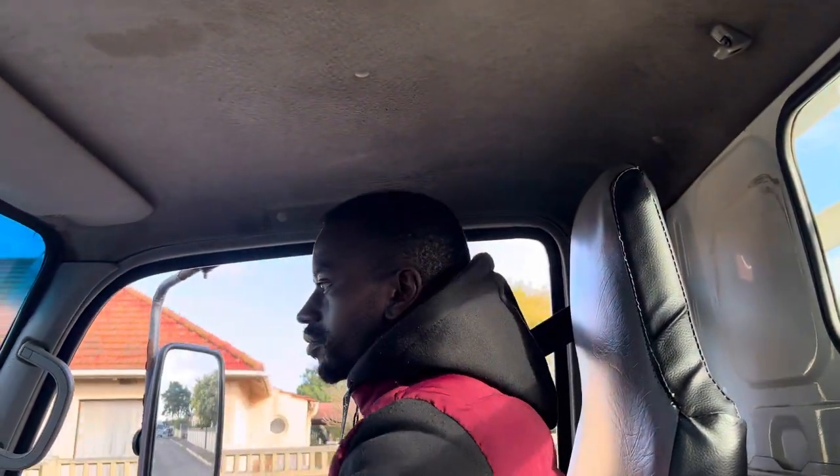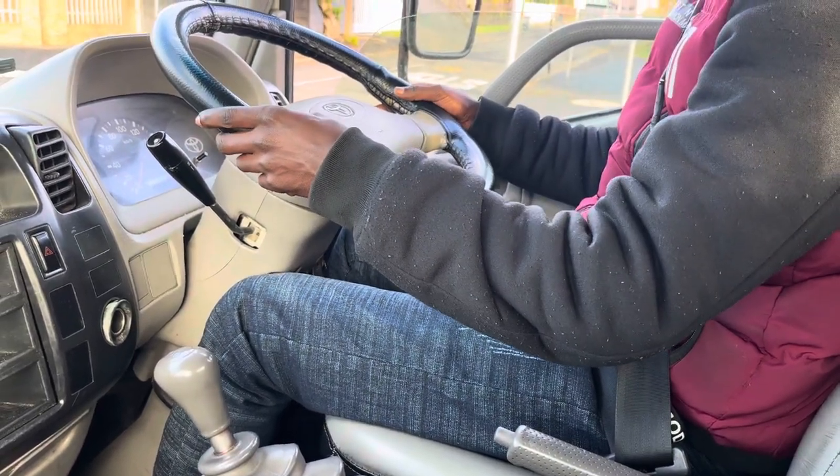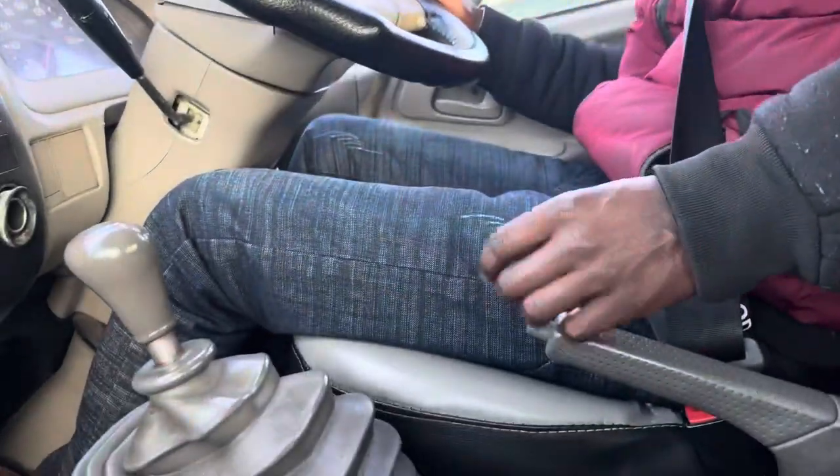Then go straight, more speed. Check in the middle mirror to see what's happening there. At the stop sign — sit up straight, look in the mirror, little bit of brakes, don't go backwards, sit up straight, press the clutch and stop the car. Leave the brakes that you're pressing. Then full observation and brake down nicely.